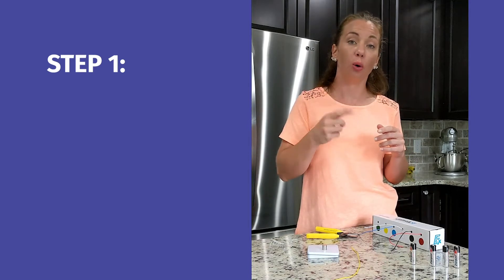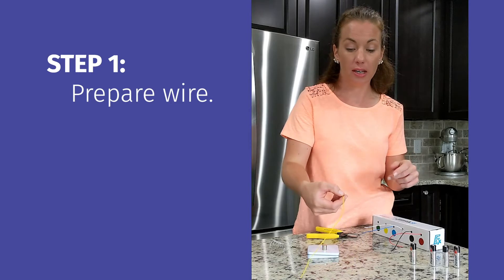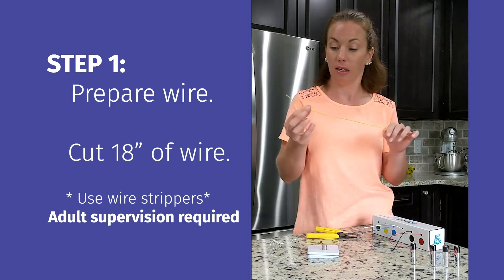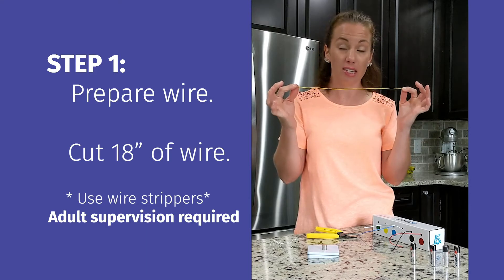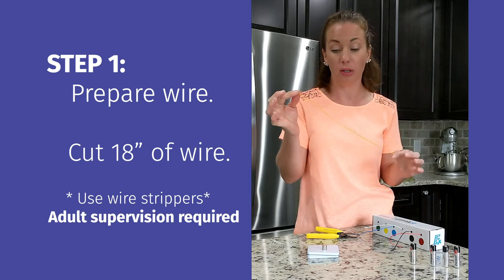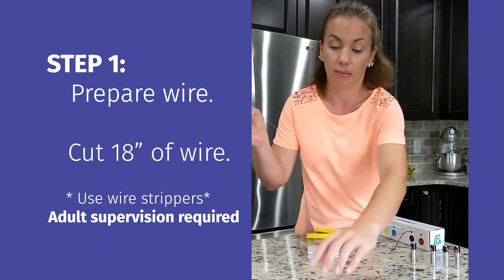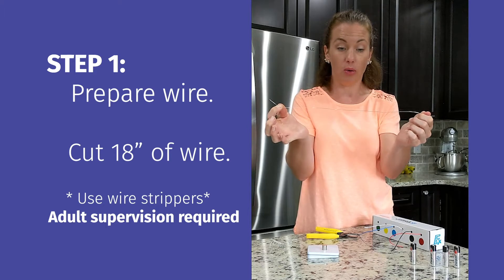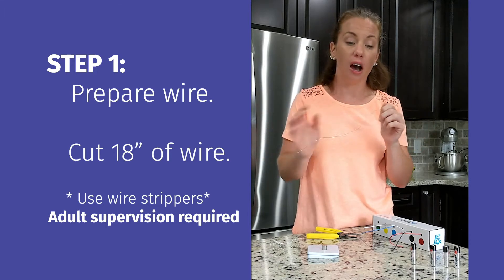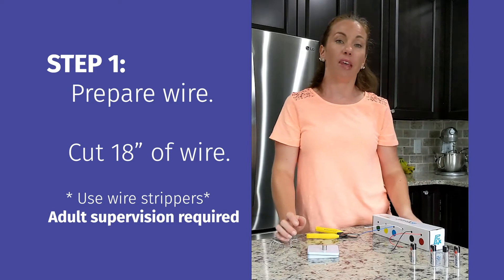The first step in creating your homopolar motor is to create the coil of conductive material. You'll want to cut about an 18-inch strip. If you have insulated material like this, use your wire strippers to strip off all the insulating material so you end up with an exposed metal wire.